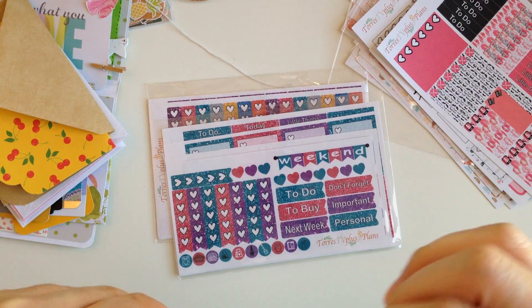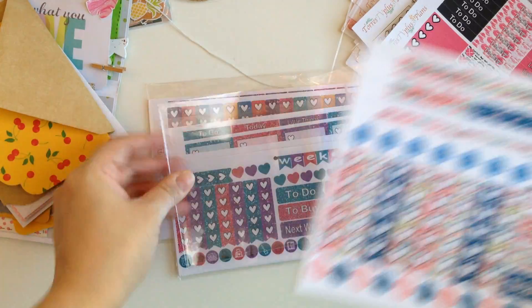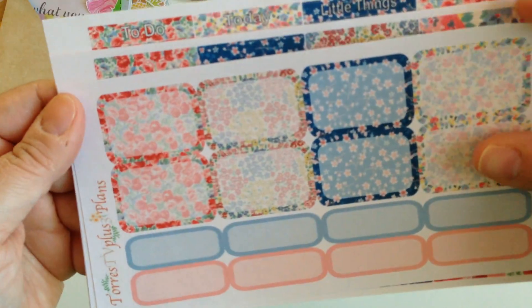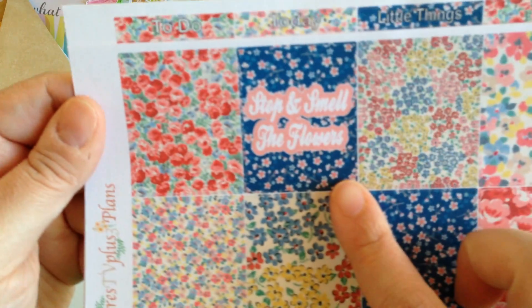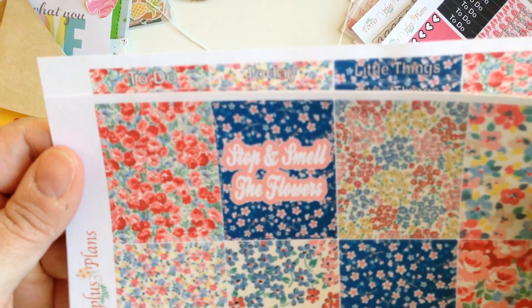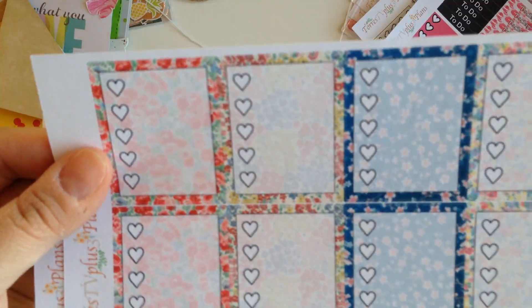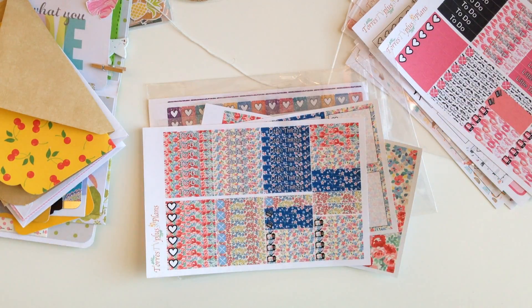I love her kits. If you look on my Instagram, you'll see that a lot of the kits I use are hers, because they're amazing. Look at those flowers — oh my God. Stop and smell the flowers. Daisy, girl. These are cute. Thank you so much, girly. Thank you.